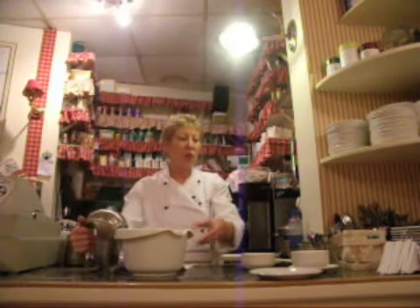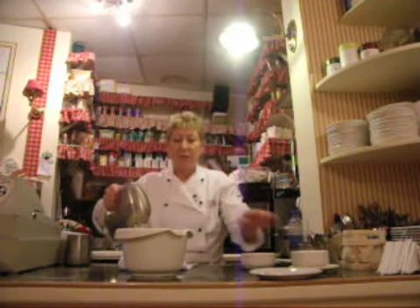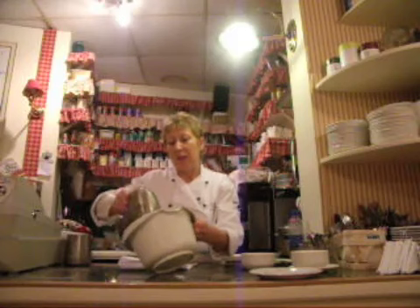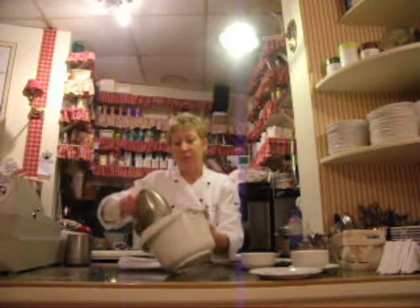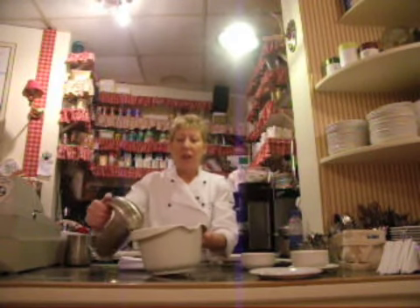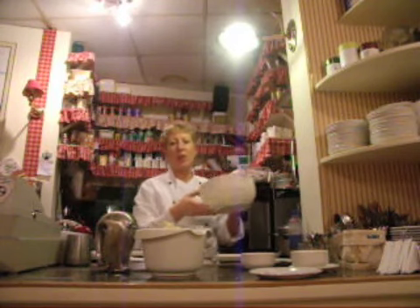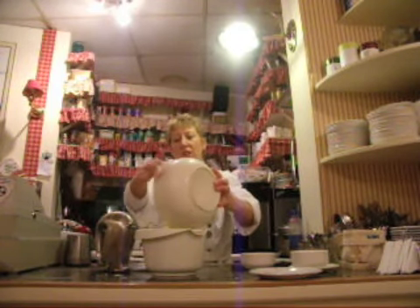Now next I'm going to add in a little egg. Now a little flour — otherwise your creamy mixture is going to get curly — so just a little flour.